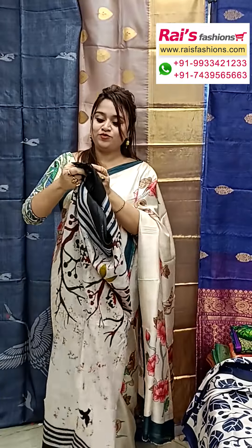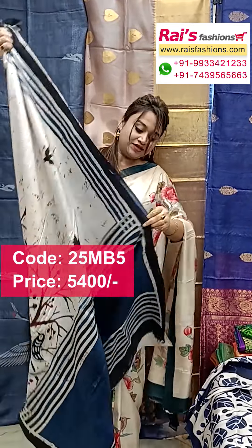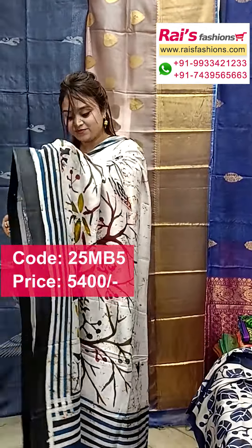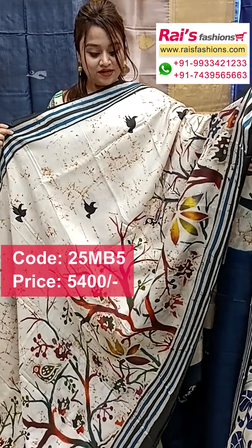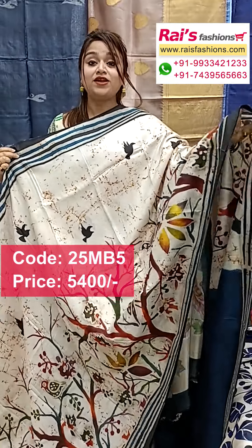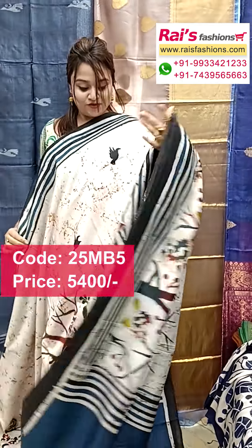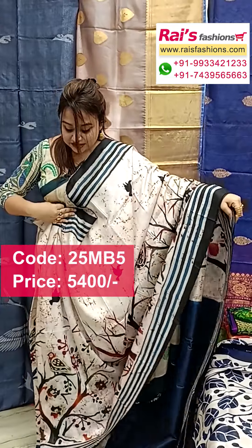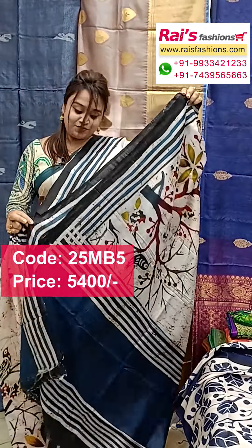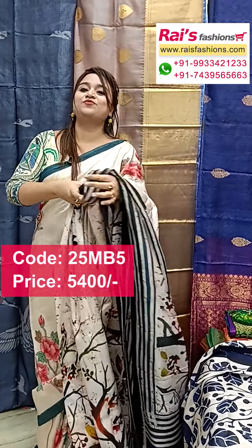Next one also has nice color combinations, very beautiful. The pallu portions have all over fine hand batik design — very lightweight and comfortable. The pallu portions have highlighted batik design with striped worked border, and all over fully fine hand batik work. The split sections have all over batik print, and the running blouse piece has contrast color with highlighted batik stripes design — very trendy looking. Pure silk with silk mark.